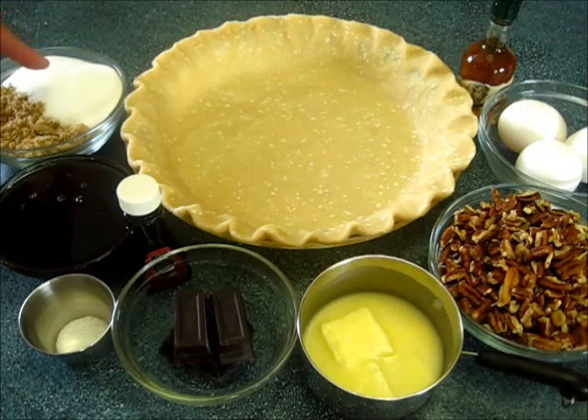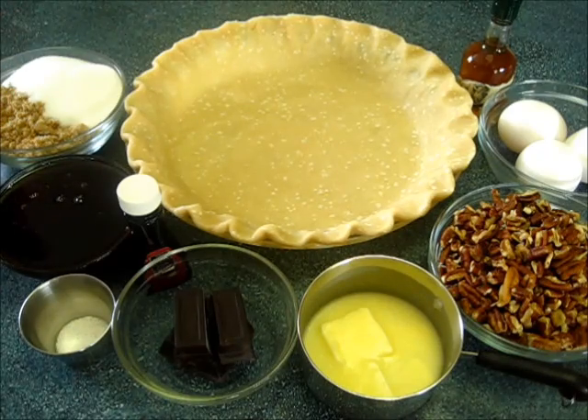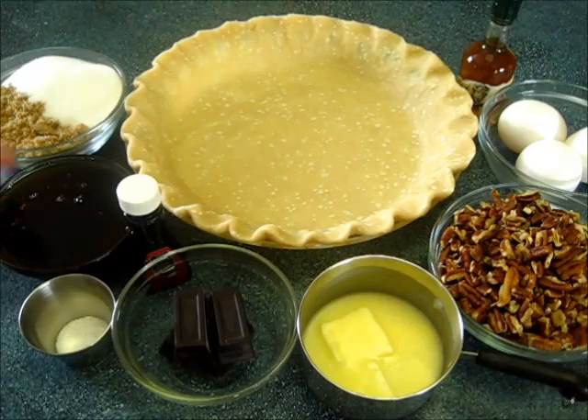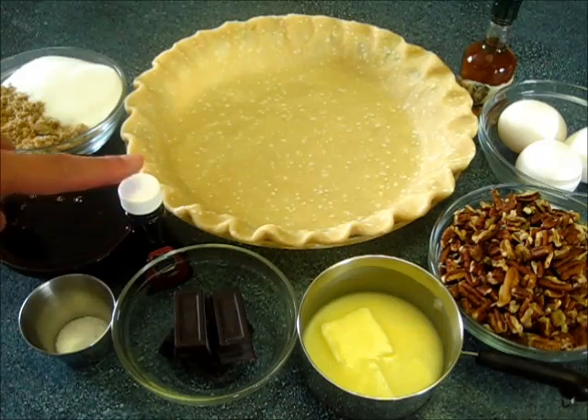I have one half cup of white sugar and one half cup of brown sugar — this is packed light brown sugar. I have three-fourths of a cup of dark corn syrup, one-fourth of a teaspoon of salt, and a half teaspoon of pure vanilla extract. Make sure you use pure vanilla.